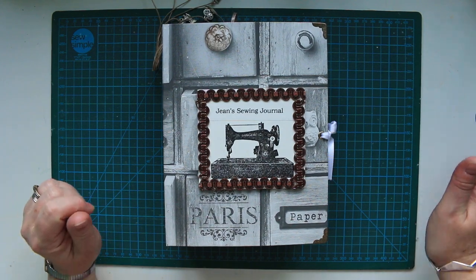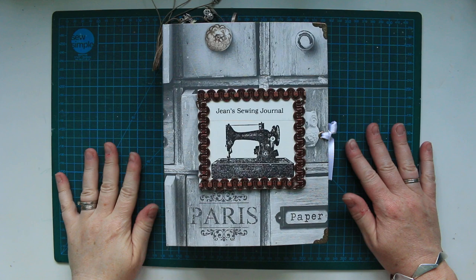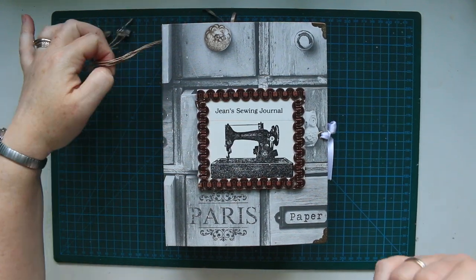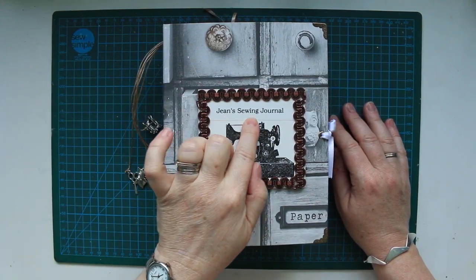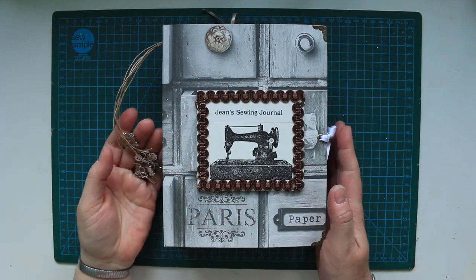Hi, it's been a long time since I've done a journal or uploaded. This is a journal for my friend Jean, as you can see it says Jean's sewing journal. I'll start with the outside.